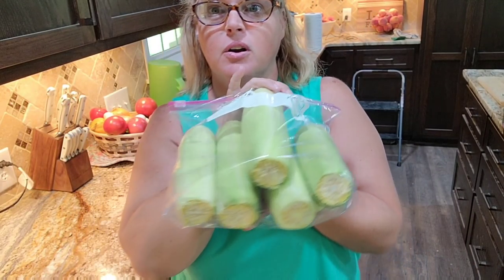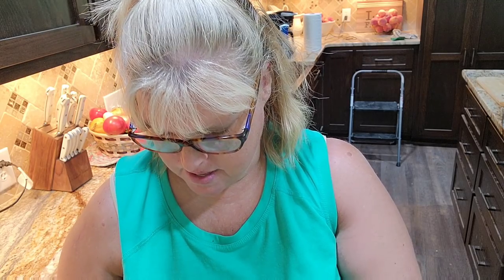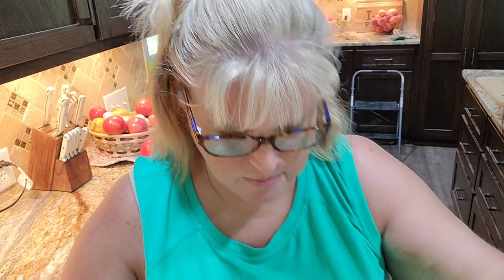Here is my bag of corn ready to be frozen. Now, if I had a food saver — a vacuum sealer — that would be even better. You could get all this air out. I can probably get out some more, but if you had a vacuum sealer, that would be perfect. Here is more of the corn.